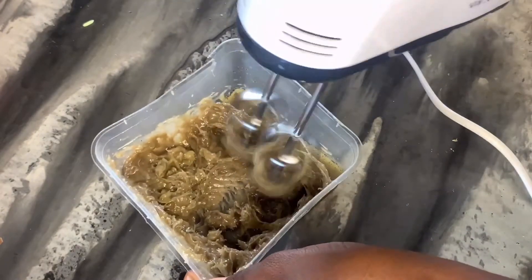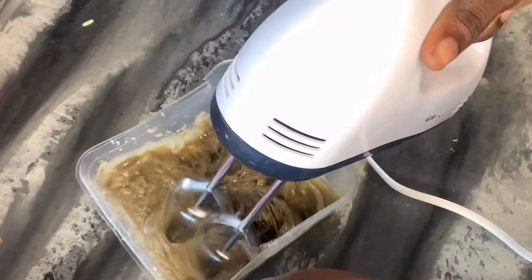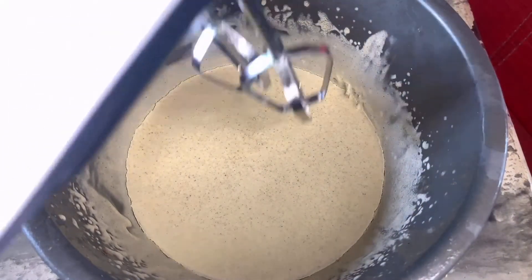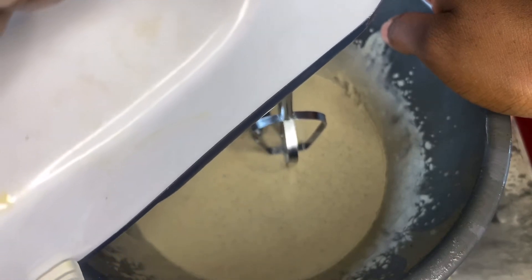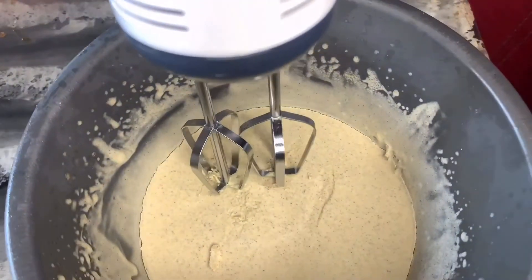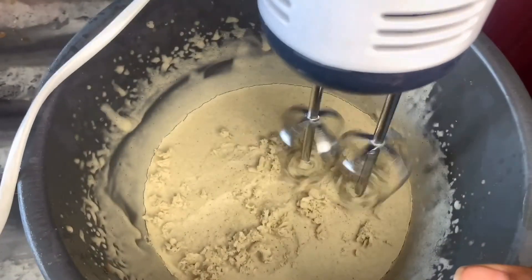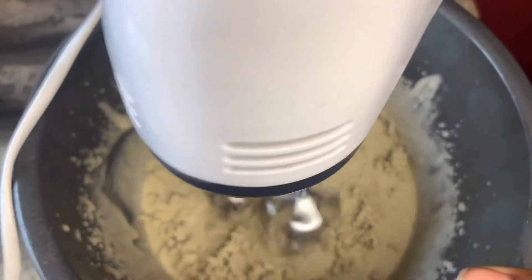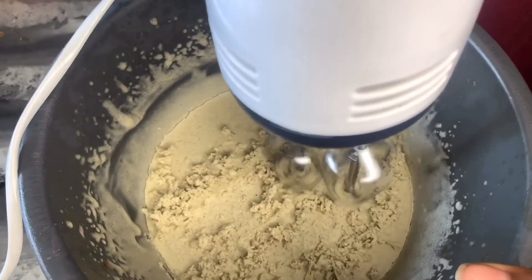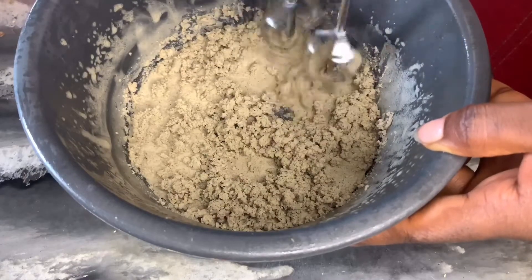I realized my bowl was quite small so I had to transfer the mixture into a bigger bowl. After transferring, I put it into the freezer to let it solidify again before whipping. I left it a little longer this time so it became very solid, and I had to use a spoon to break it up before I could whip it together.